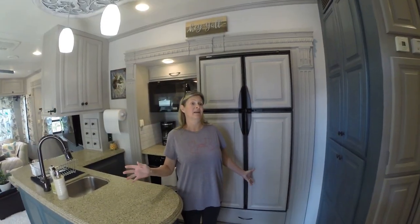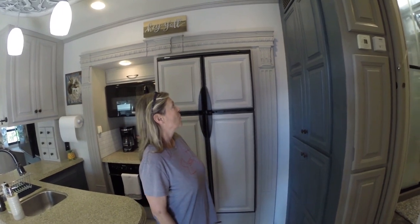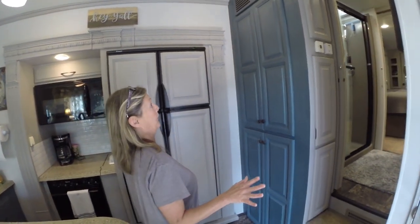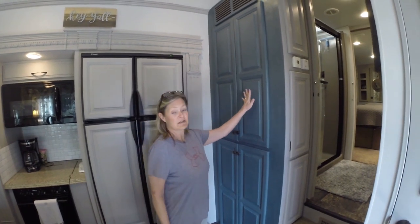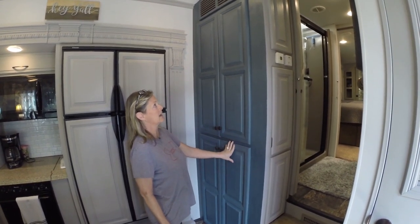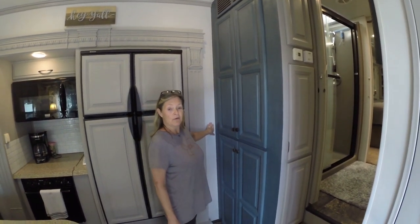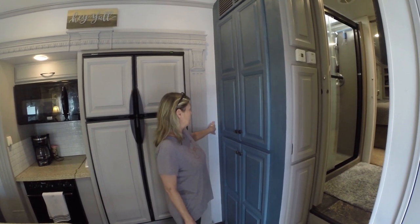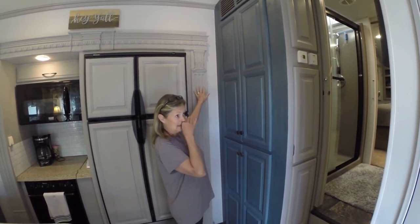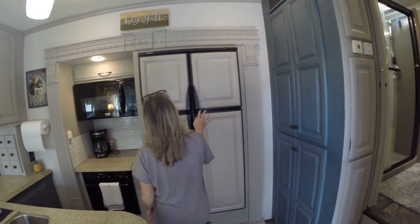Hey guys, so here it is — finally! A lot of tears, sweat, and hard work, but it's finally done. We went in and painted the whole camper. This is supposed to be Duke Gray by Magnolia Holmes, but it's really a blue to me — it's a pretty color. We used this as an accent: Marquis Cotton Gray and Perfect Gray, also by Marquis.